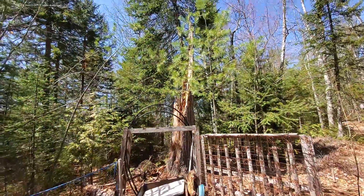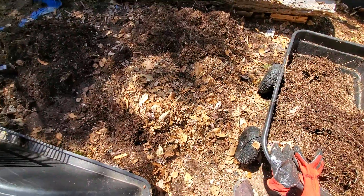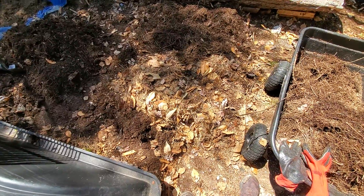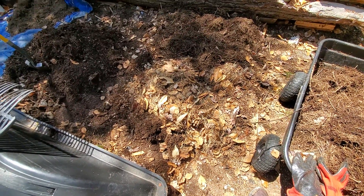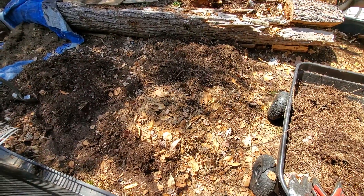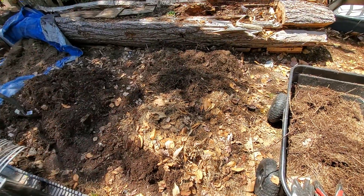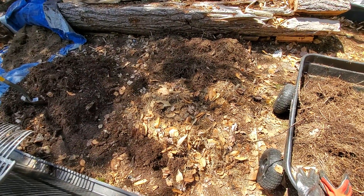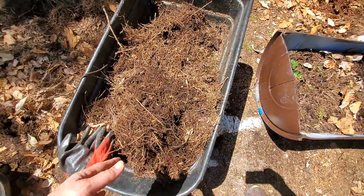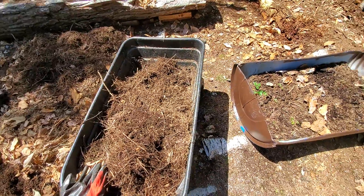That tree is gone now so we're going to get some more sun. I've been using it as a compost area, but this year I think I can plant in it. So this is going to be an experimental potato bed — just about three and a half feet by six feet maybe — and I'll keep adding leaves and compost to it and we'll see how it does.